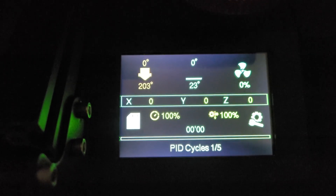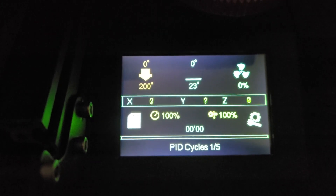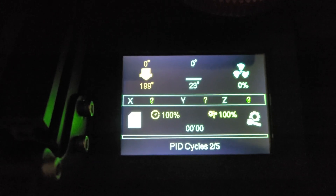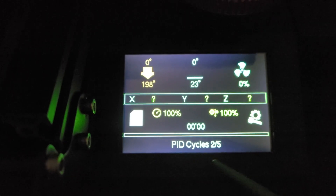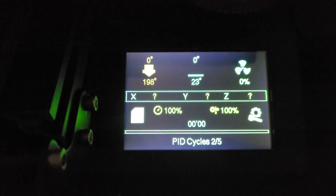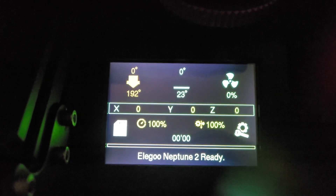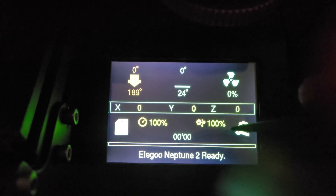This only takes a few minutes. On the main screen you'll see the nozzle heat up and it'll say PID Cycles. When that goes through all five cycles it's done and then you can move on to the next step. When it's done you'll see it says Elegoo Neptune 2 Ready.